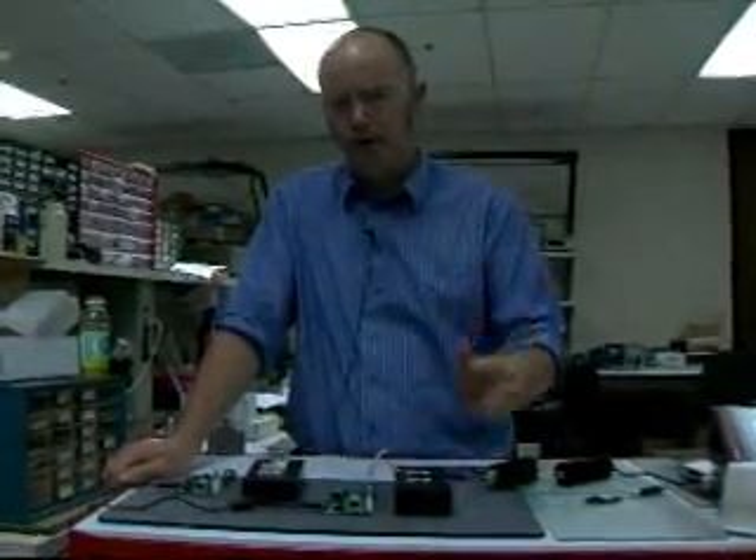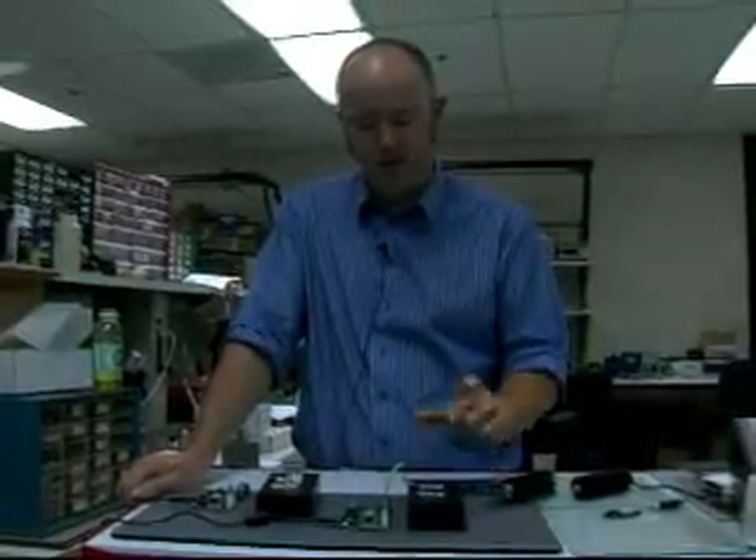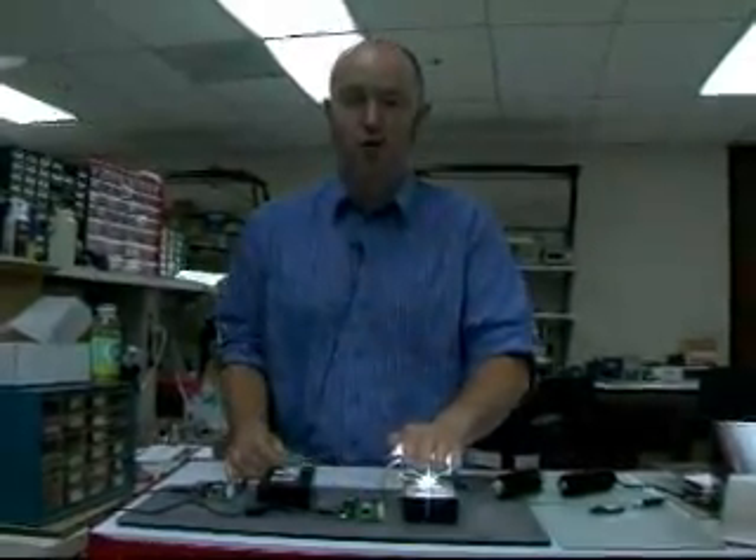Besides this being a SAE and ECE type-specified lighting device for headlamps, we think if it's in this box, you as a non-headlight person will find a really cool, interesting use for this. Why? Because it's very, very bright — we're talking about 600 to 650 lumens at around 700 to 750 milliamps.